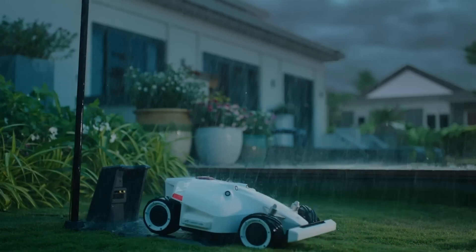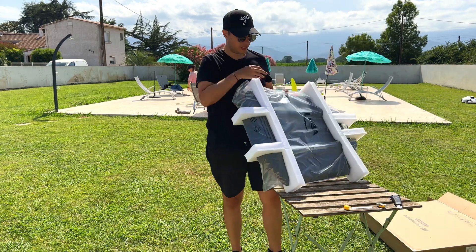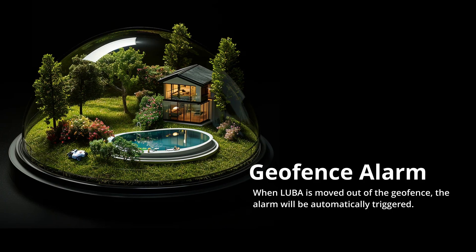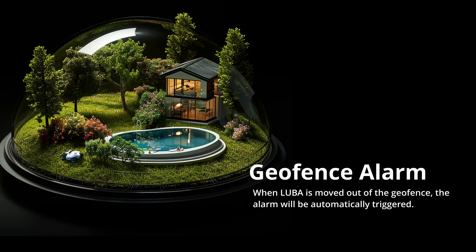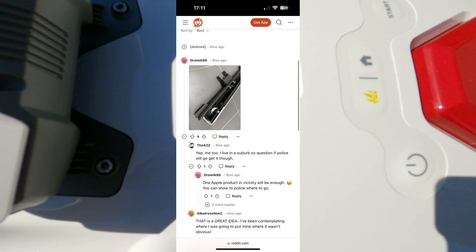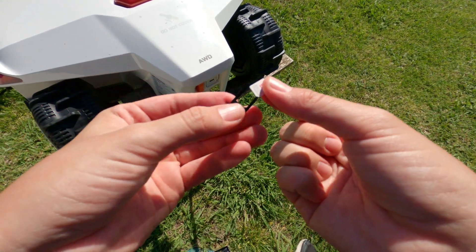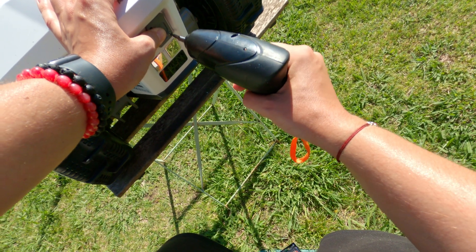The robot is also equipped with a rain detector, which allows it to automatically return to its base when it's raining. To further protect it from rain, I encourage you to get the Luba's garage that can easily be attached on top of the base. Regarding the anti-theft feature, there is apparently a siren system that fires off once the robot is outside the mowing zone. I think such a system can't completely prevent theft, so you could place an AirTag or equivalent somewhere hidden in the robot.